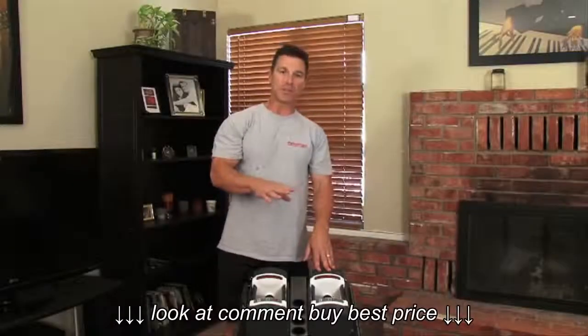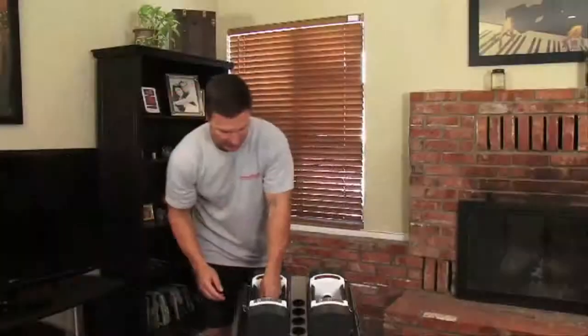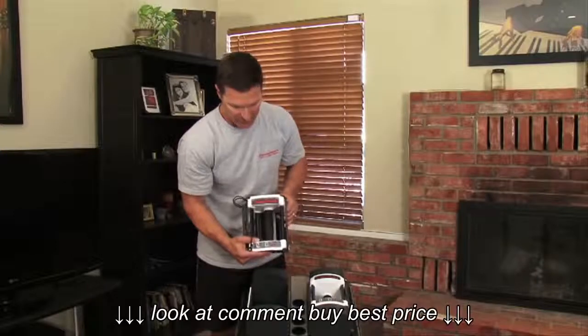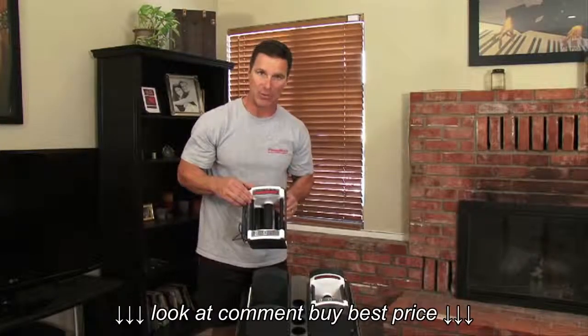The Sport Series models have more of a rounded bread loaf type of top. The handle has a contoured finish, and you'll notice the wider opening with no padded wrist support.